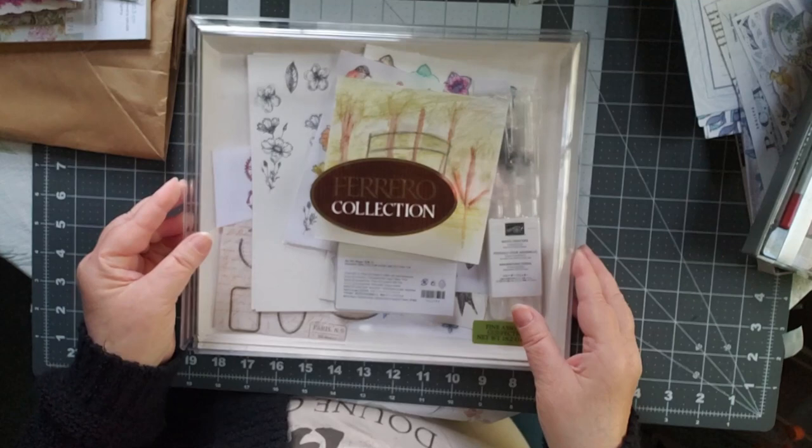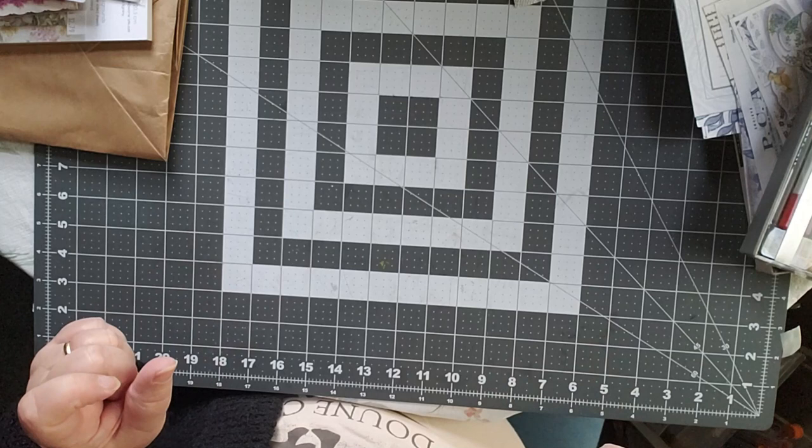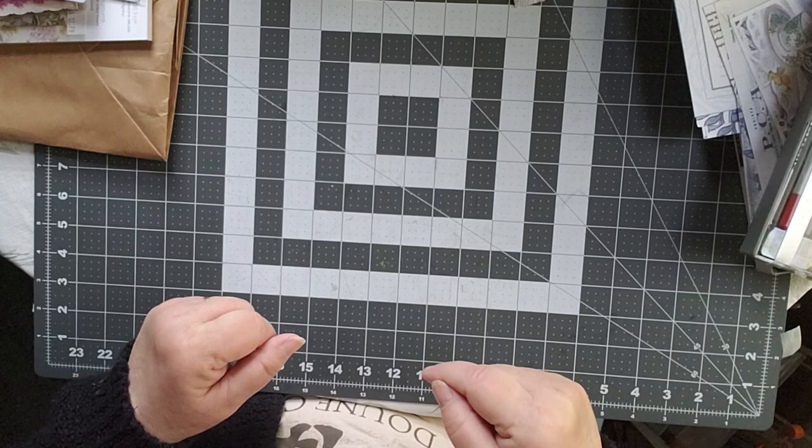I will be putting up pictures of my husband's paintings on Junk Journals with Cindy, my Facebook page. So if you want to see what he did, please take a look at that link down below. They are all for sale, just so you know.